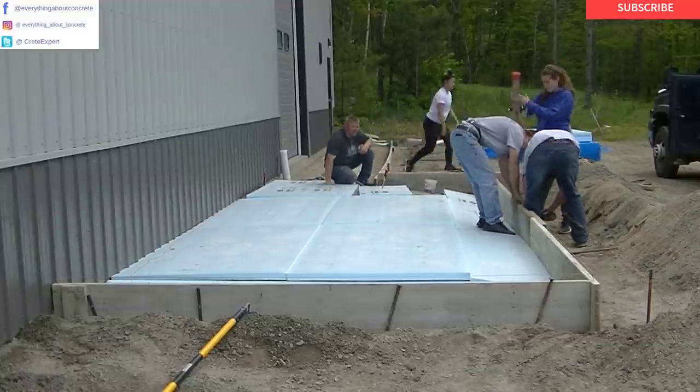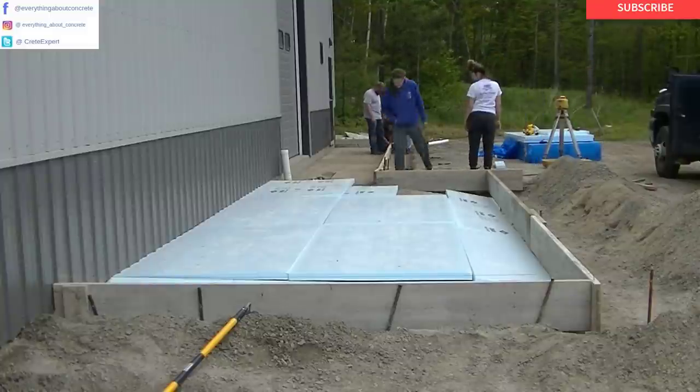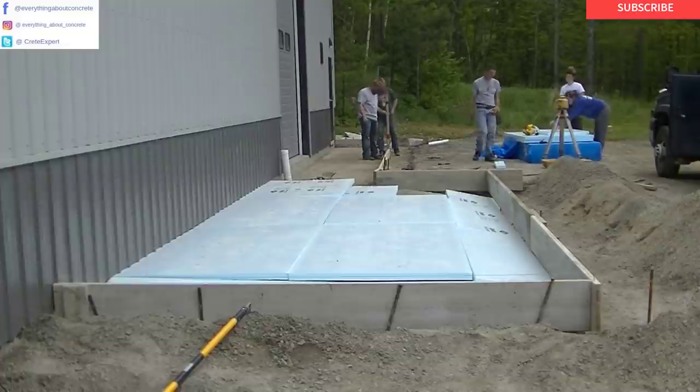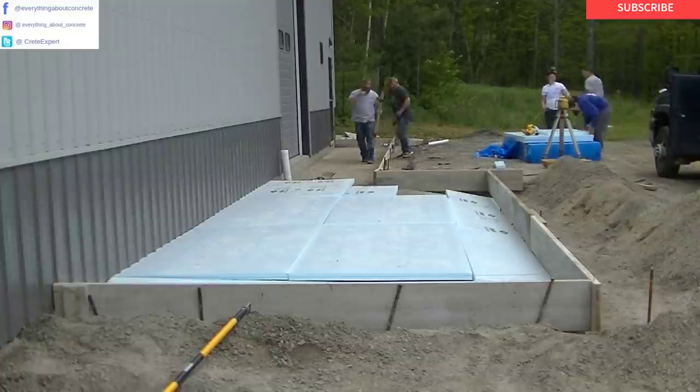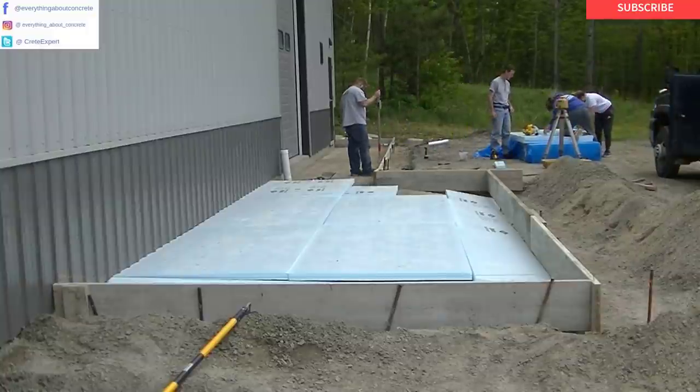When you pour thickened slabs like this, you've got to really make sure those forms are braced well, or when you pour it the concrete is just going to push the forms out. So if you don't do a lot of pouring and you just do forming, it's hard to know just how many braces to put on that stuff.